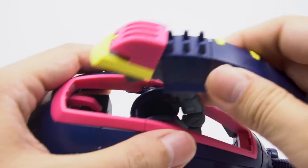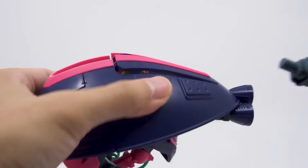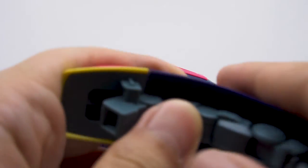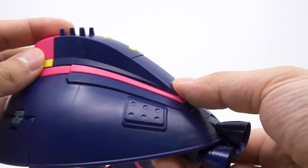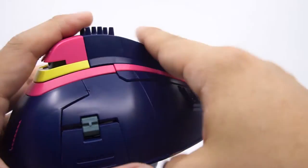A small side note: if you want to fix the shield problem when transforming, you can actually leave the shield arm detached from the torso — it's going to fit nicely on the skirt and it's not going to fall off for anything. It's a very satisfactory fix, but we really shouldn't have to engineer our own fixes and workarounds like this.